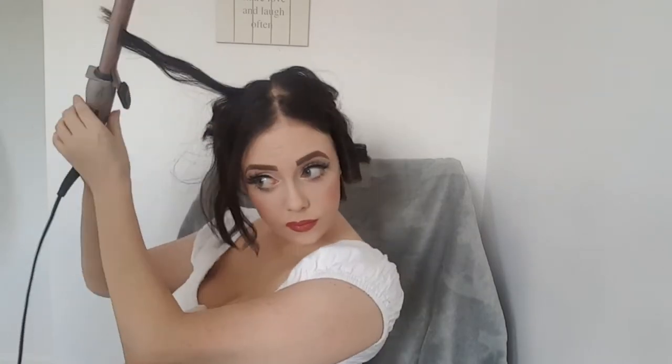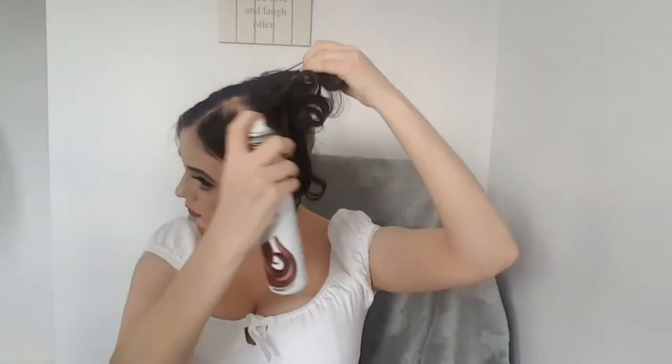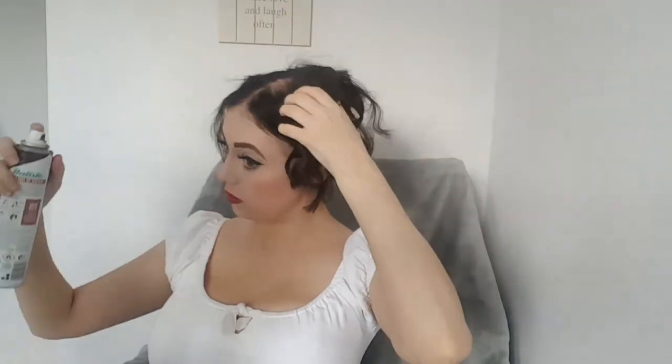Next you'll see me take my dry shampoo and apply it to the roots of my hair. I'd actually recommend doing this before you put your curls in — I annoyingly forgot on this occasion. What this helps with is giving a lot more volume to the base of the hair and adding a lot more lift.